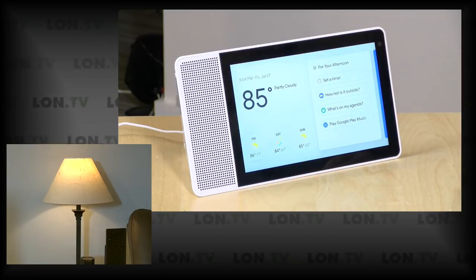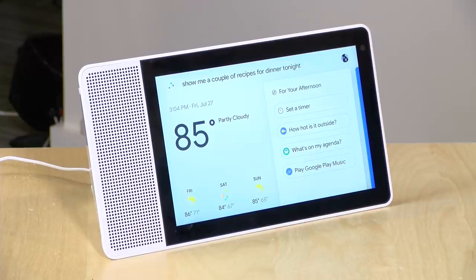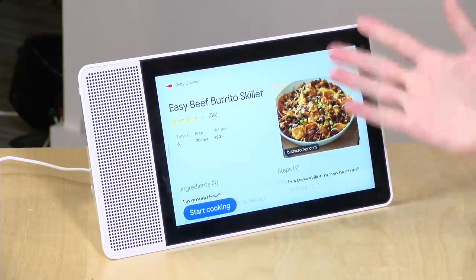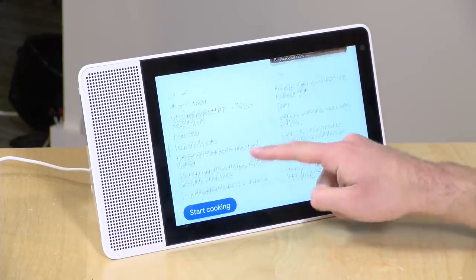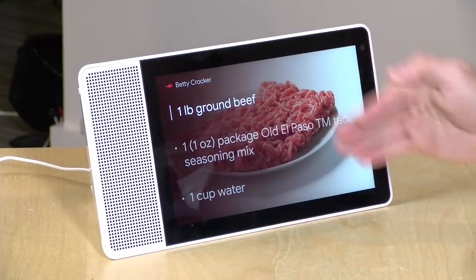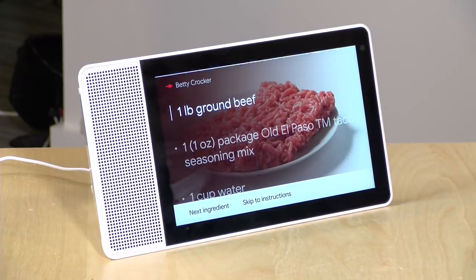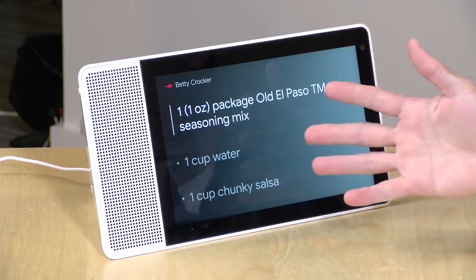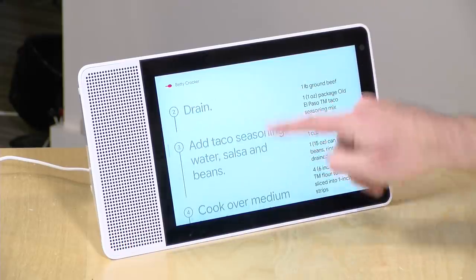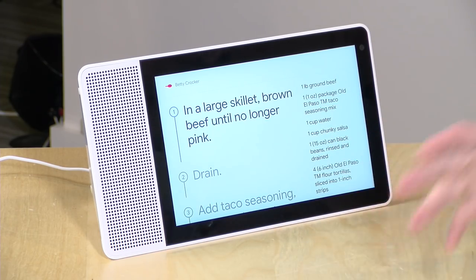There's also a recipe feature. I asked 'Hey Google, show me a couple of recipes for dinner tonight' and it pulled up options from several websites. Selecting one shows all the ingredients, and hitting 'Start Cooking' walks you step-by-step through instructions. You can navigate hands-free by saying 'next ingredient' — really useful in the kitchen compared to a screenless smart speaker.